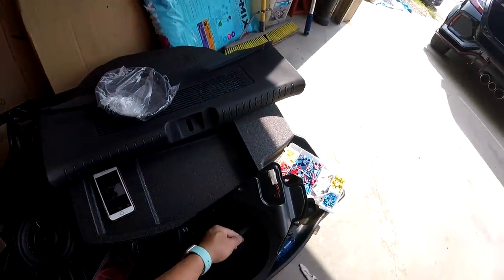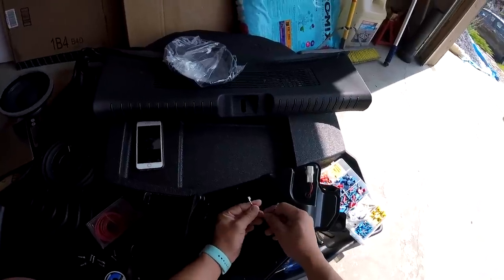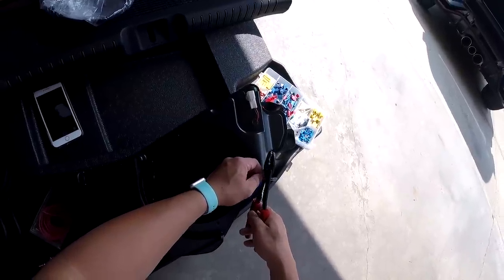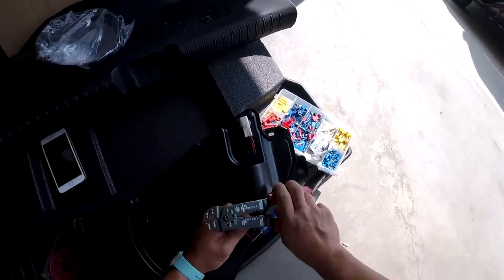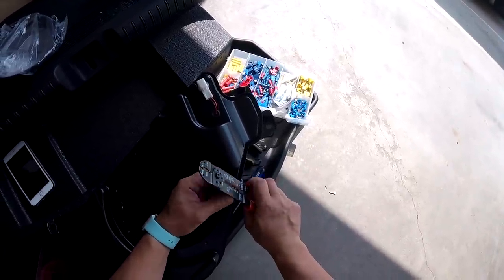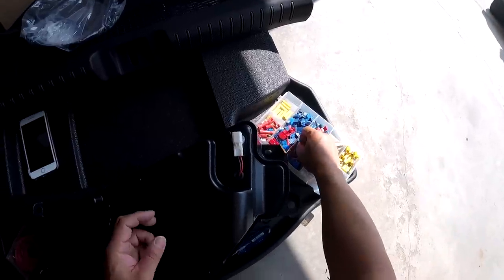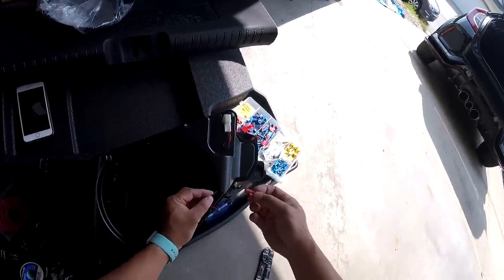Before we proceed, I'm going to prepare the subwoofer enclosure. We've got these nice spade connectors from the factory, which I'm going to have to cut off because they won't fit the new sub. I'm going to strip the ends and attach some bullet-style connectors. The reason I want to use bullet connectors is that later on when I want to add an amp, I don't have to cut wires again — I can just simply unplug them.